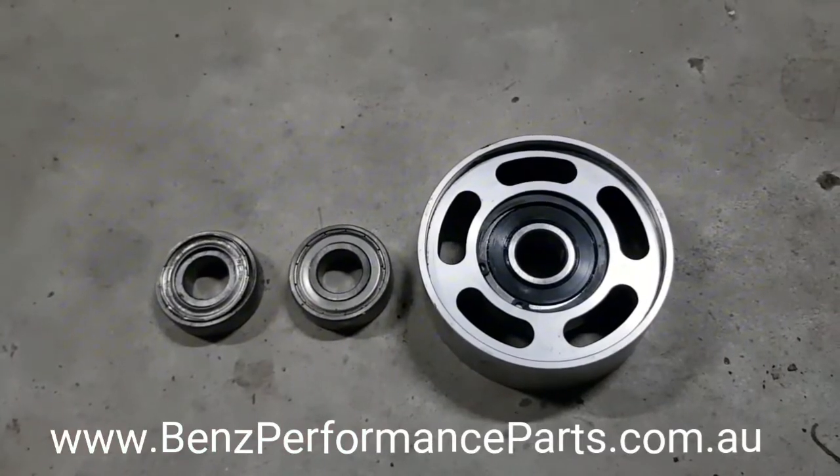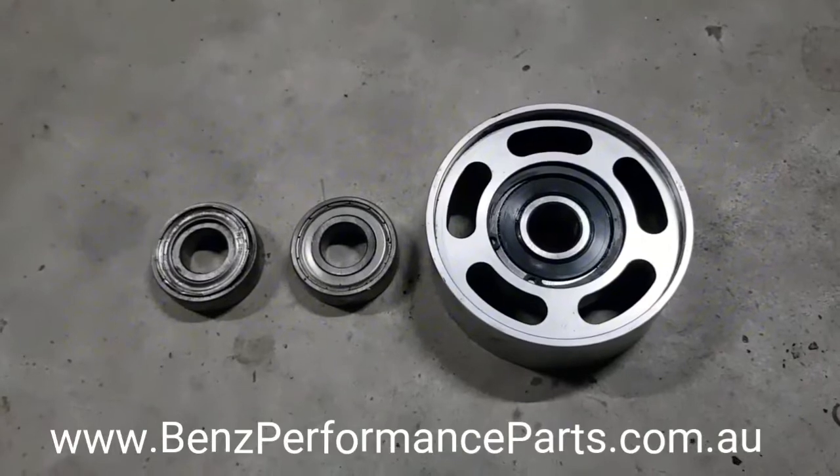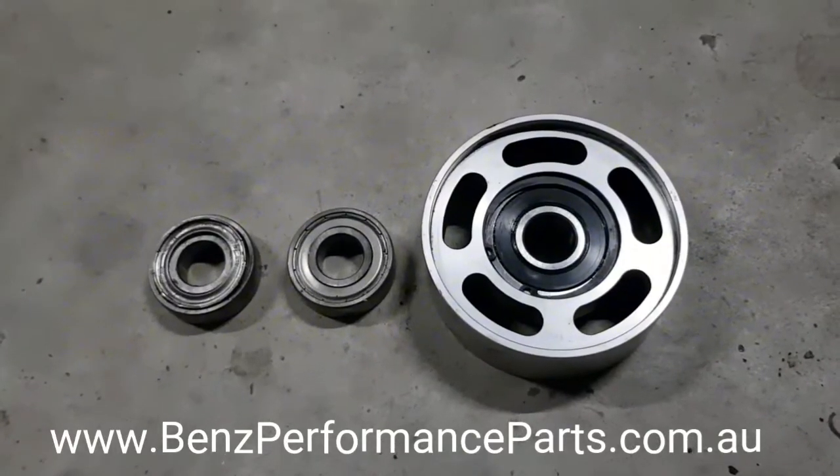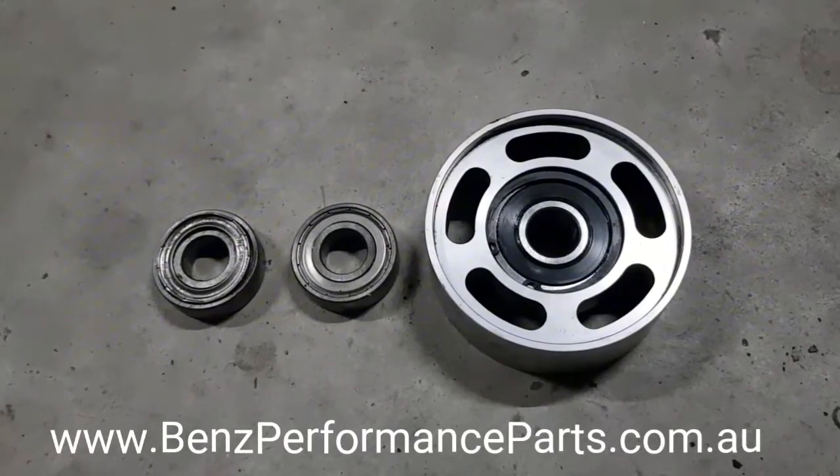I thought I'd just neaten it up and put some new bearings in there and share the experience. A lot of people buy bearings on specifications, not their actual application.